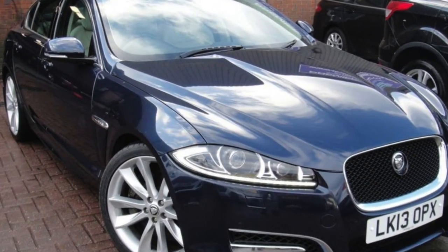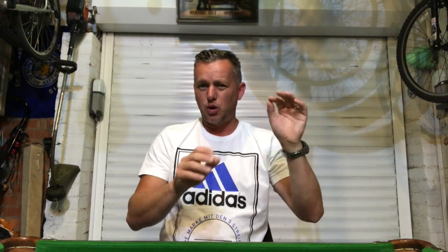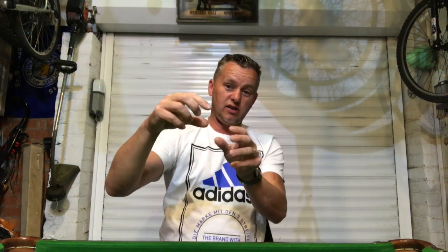Back again — a really interesting one for you today: Jaguar XF, 2013 plate. It's one of these weird faults — we've got indicator issues. When we were driving it, the indicators were not working properly, not flashing properly. We had them flashing on the inside of the car on the dashboard, but the actual ones on the front of the car weren't working. Just really random faults.